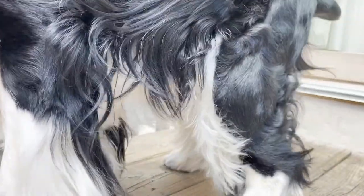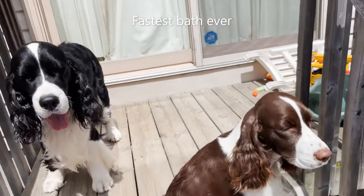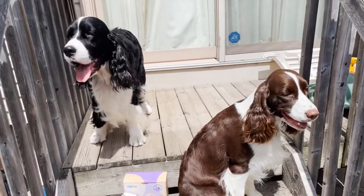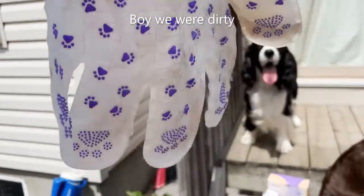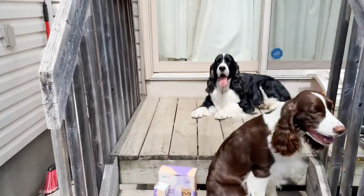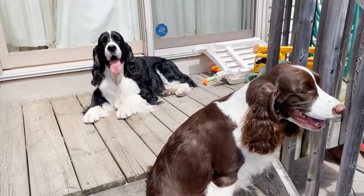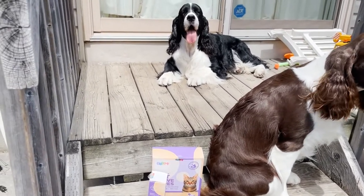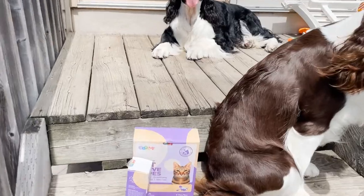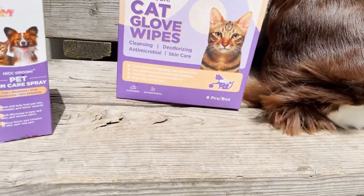I've cleaned everybody — Ember and Cole's feet, their bums, their heads, and gave them all a rub over. I really didn't think they were that dirty, but the gloves say otherwise. The massaging side got quite dirty, and the cleaning side had brown from their backs. It's still damp so I could clean more. They're both still a teeny bit damp but they always feel so soft and have a lovely glow after getting this clean. We'd definitely recommend these cat and dog gloves from Hi CC Groom, especially with the antimicrobial and deodorizing formula.